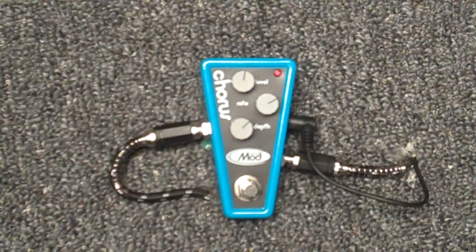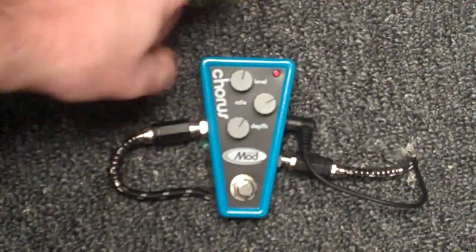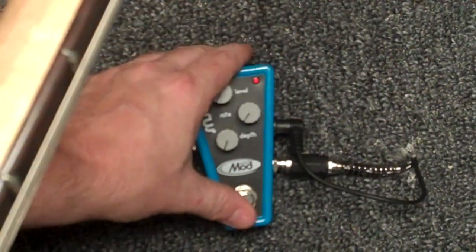Now the chorus — obviously it's great on rhythms, on strummy parts. It's cool on, well, it's cool on anything. That's the neat thing about it — it's whatever you want to put it on. I'll show you what it sounds like, and of course it's up to you to take it wherever you want to go. Three knobs: level, rate, and depth. I'll just go through them and turn them up one at a time so you can hear what they sound like.